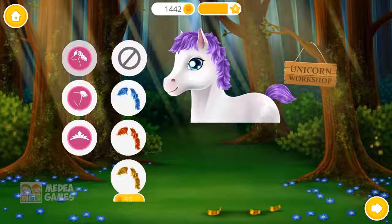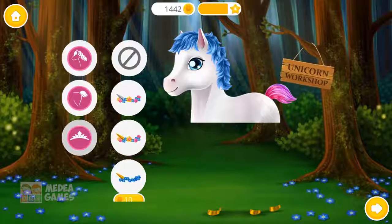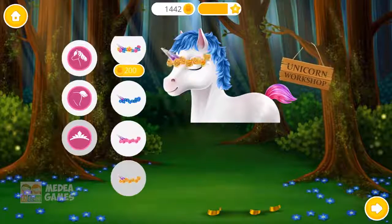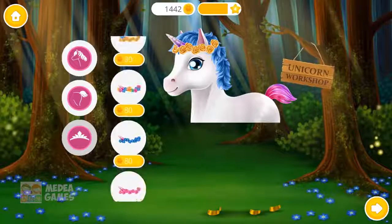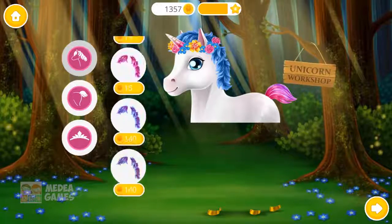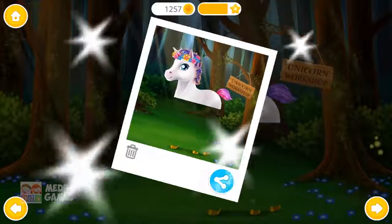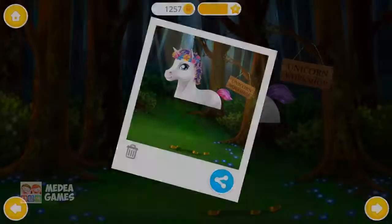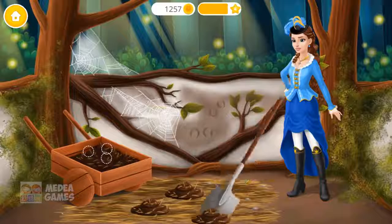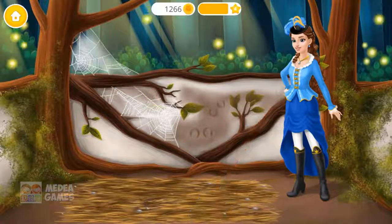Now change her style the way you like. Wow! I'm gonna come to her! Yay! Free! Much better!